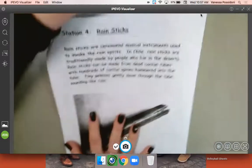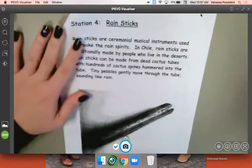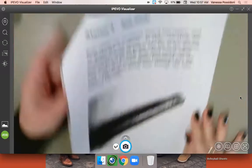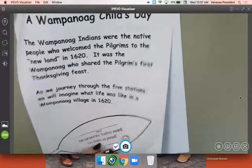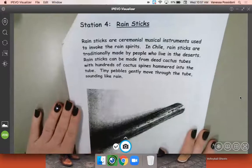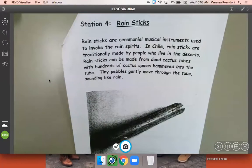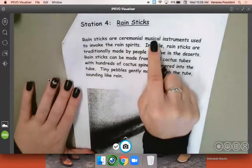Let's take a look at this page. You are going to find a page that says Station Four — there are no page numbers on it, but if you wanted to count, it's the fifth page in the packet. It says Station Four at the top and then Rain Sticks.